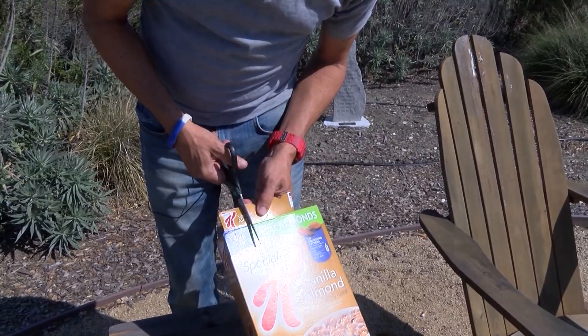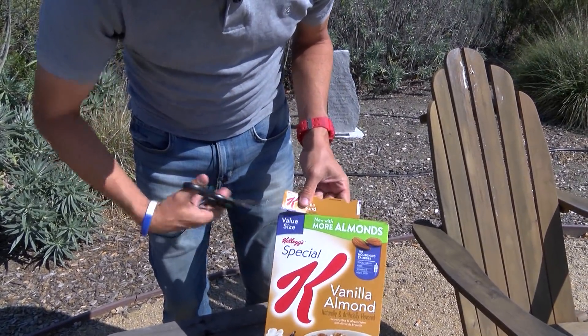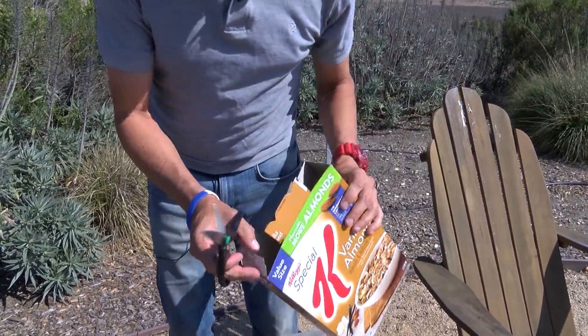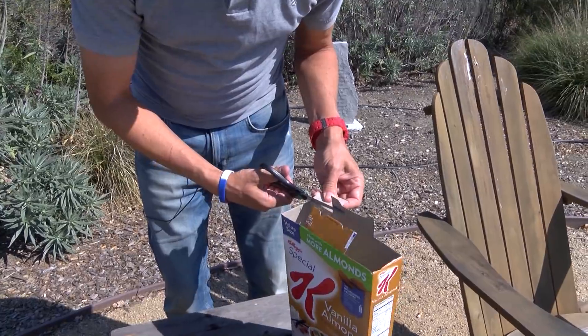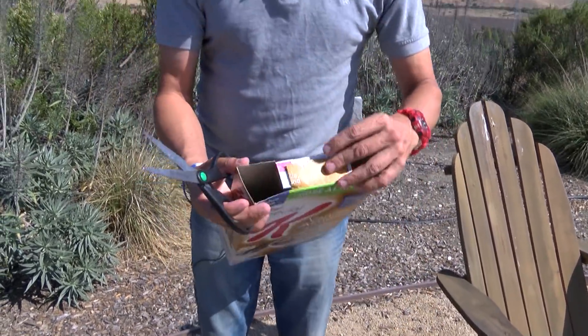By the way, we will post some instructions along with this, so don't worry about writing all this down right now — pretty easy. When we're done with this cutting portion, we will have a box with two holes in it.